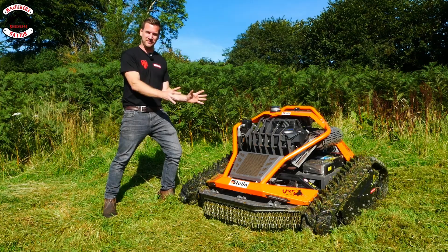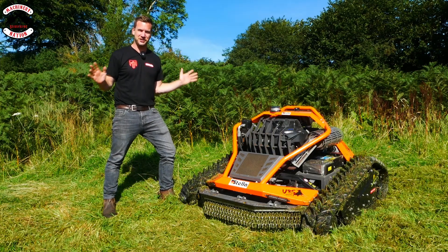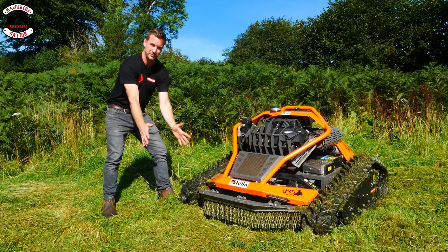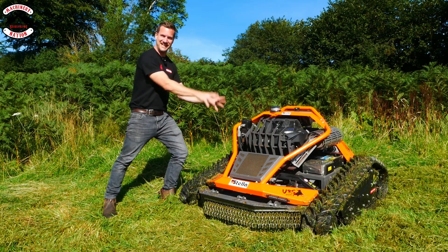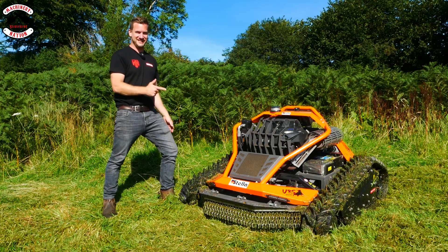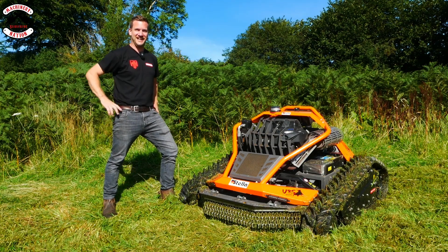This is a tracked rotary mower designed for cutting brush. The best thing about it is the others had a flail mower on the front so you were restricted, but the mower on this one is in the middle — it is out of the way. You are unrestricted. You can go where you want and this cuts so quickly. Let's check it out.